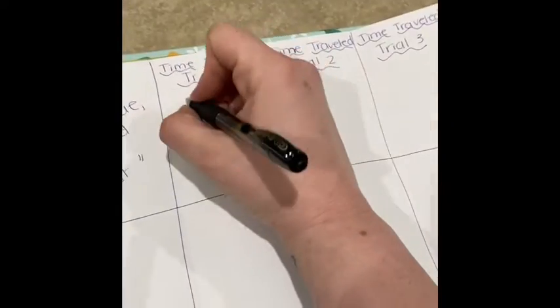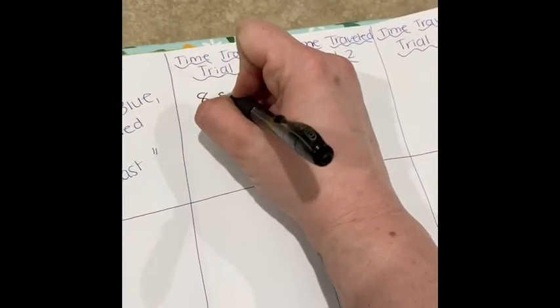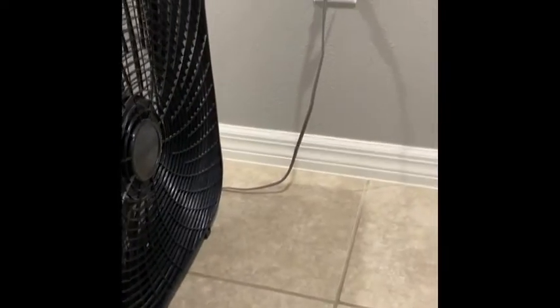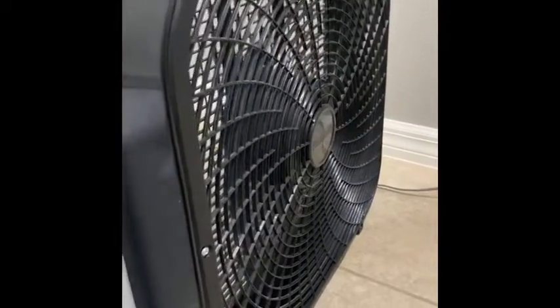I'm going to come over here and record that. I want to remind you that I don't have enough wind energy at my house — I'm actually using a fan here. So that's going to be electric energy as well as mechanical energy.